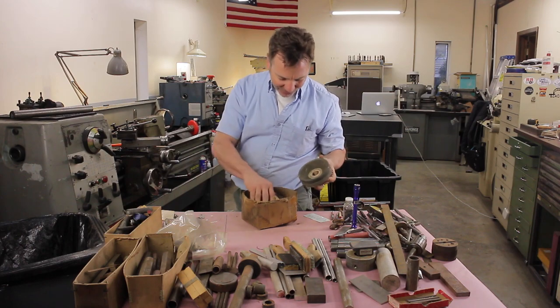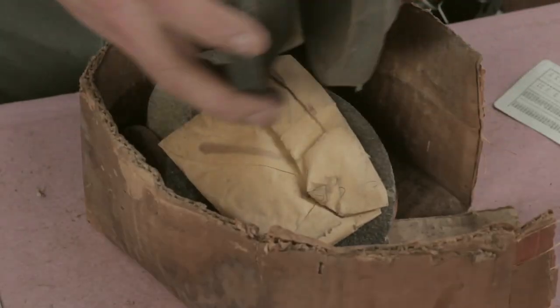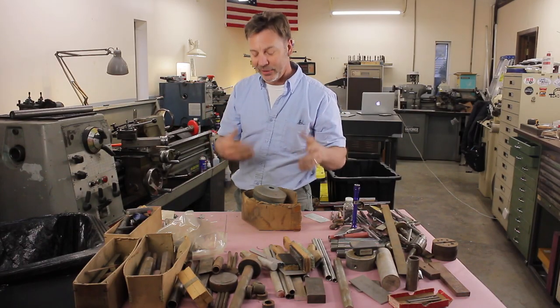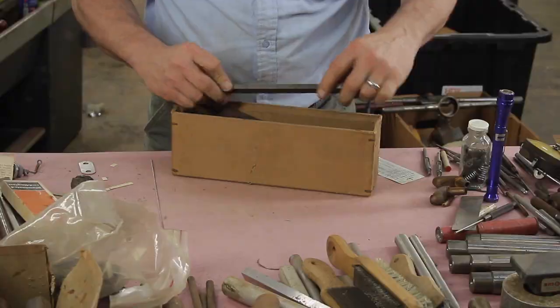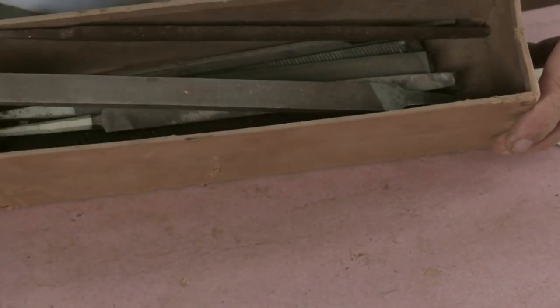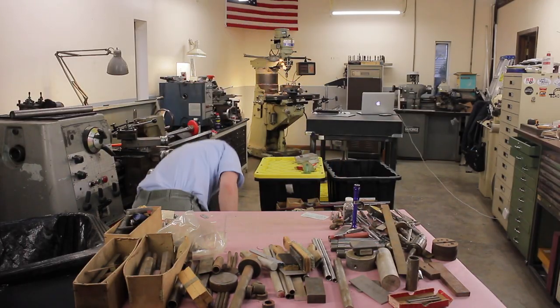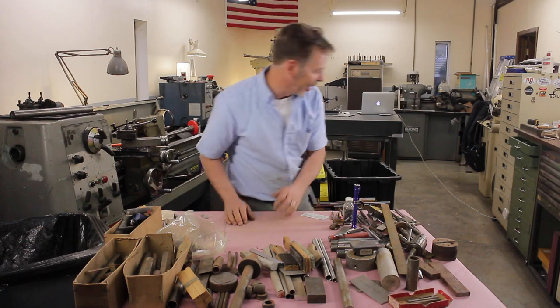I've got some grinding stones in here — great. These won't fit my surface grinder, of course, but what they will fit is my tool cutter grinder. So as you can see, I am well taken care of in the file department for the rest of my life. But you know what will happen? I'm going to still go to a swap meet and buy more files. I think I've got a problem.